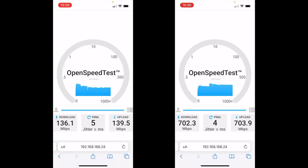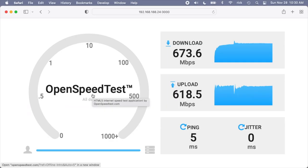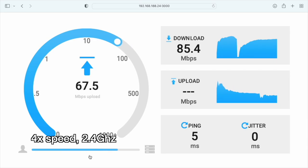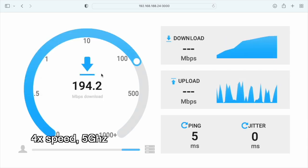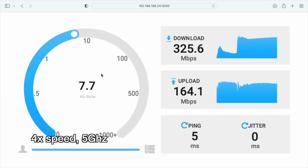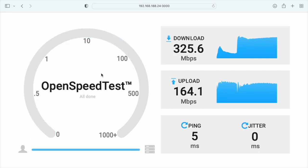Putting those phone tests side by side — the one on the left is the 2.4 gigahertz, the one on the right is the 5 gigahertz. We got about 150 megabits per second up and down on the 2.4, and around 700 megabits per second on the 5 gigahertz. I'm about 10 feet from the router but with some obstructions. Now I'm going to run a test on my Mac Mini with M1 processor, which is on a different floor from this router. On that computer we got around 80 megabits per second download and upload on the 2.4 gigahertz, and on the 5 gigahertz we got around 300 download and 150 upload.